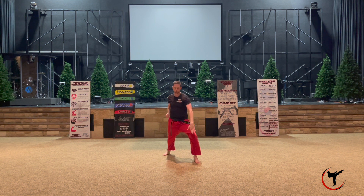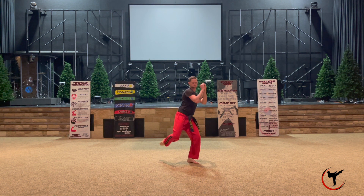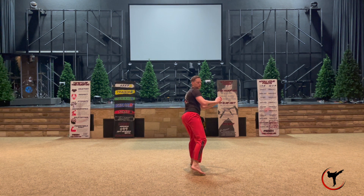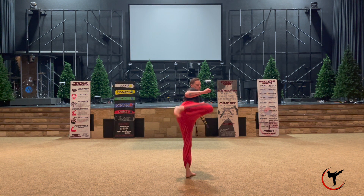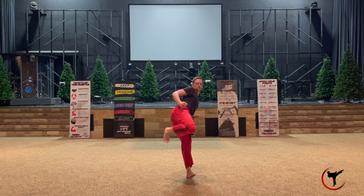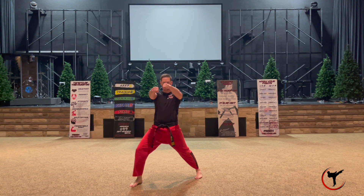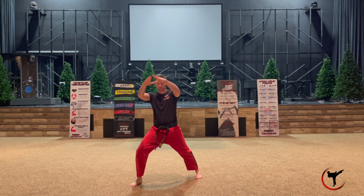Shift all the way around to the left with your right leg into a walking stance facing the back with a low block that is an open palm. You're going to then turn with your right leg to do a roundhouse to the face, turn immediately into a jump side kick — some people do a flying side kick right here with that same leg — and land in a walking stance with a double face punch.